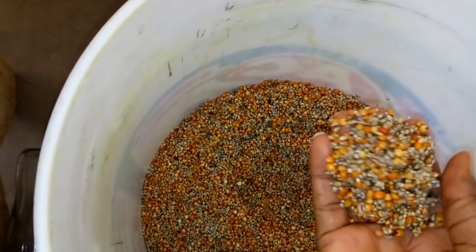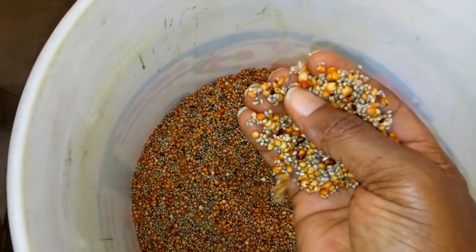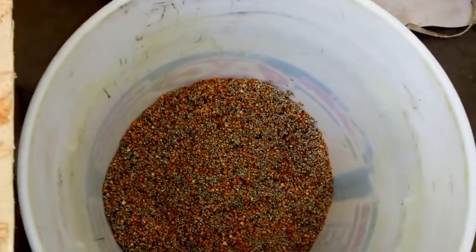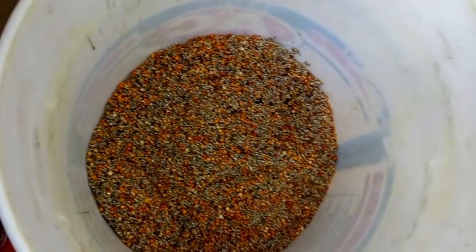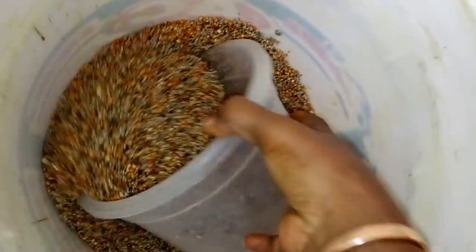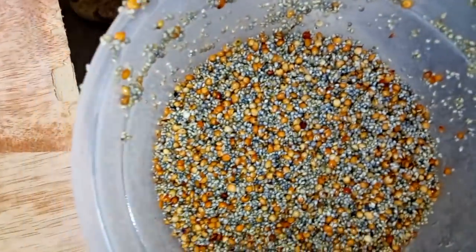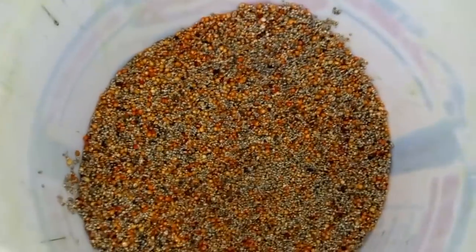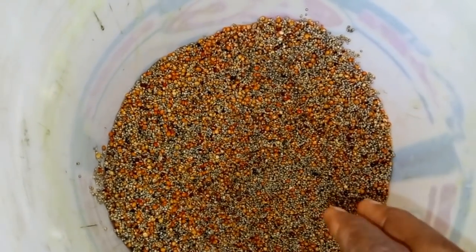Here is the millet — you can see we have the smaller ones and the red ones which are the guinea corn. I am going to be dividing this. The one in the bucket will be more than the quantity I'll be taking, so I'll just take a little quantity. This smaller quantity is where I am going to be mixing the ingredients I want to add.